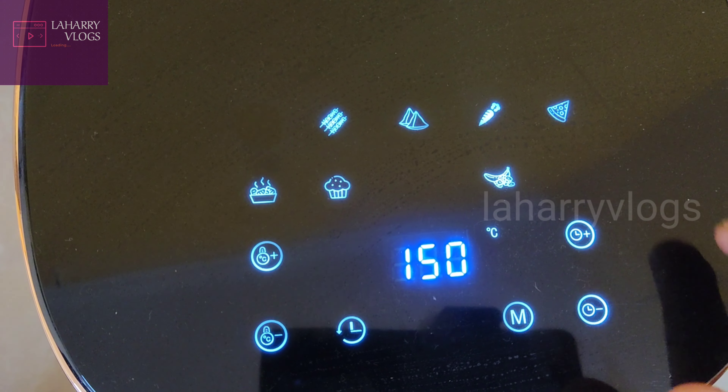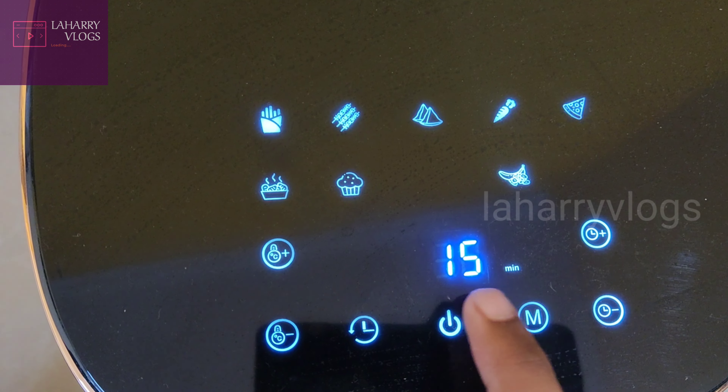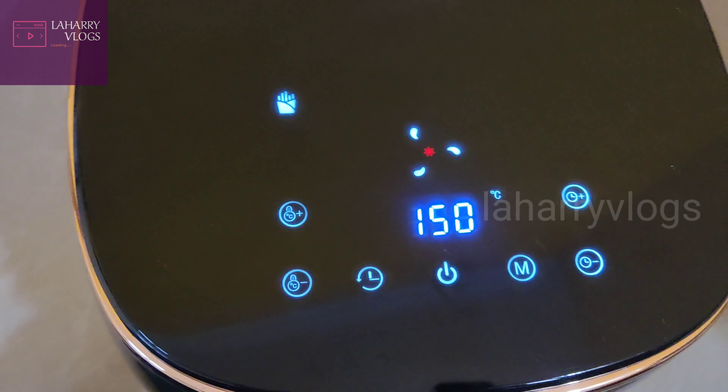Next, we will set the timer. The timer will be set for 15 minutes. If there is a plus button, we will click it, then press the on button.